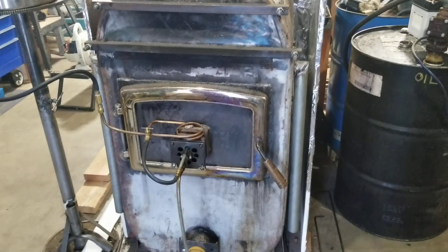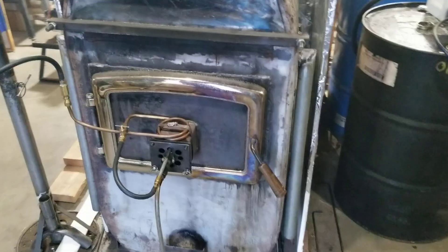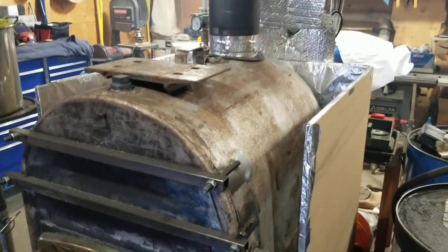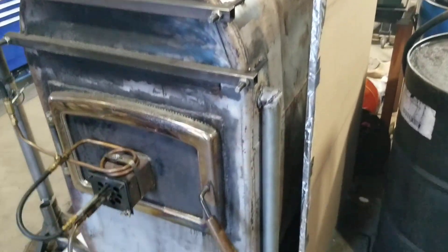Hey everyone, I just wanted to share a video with my homemade boiler system that I made. It's a waste oil slash wood boiler, made from a 150 gallon furnace oil tank that I've converted to a stove.